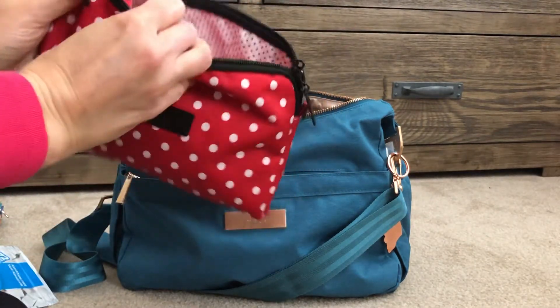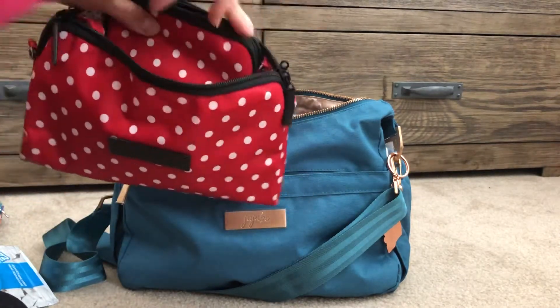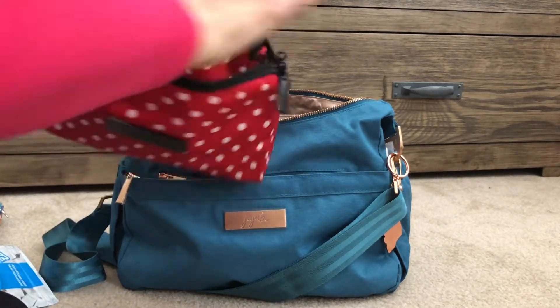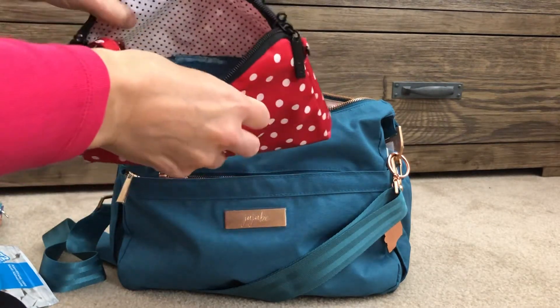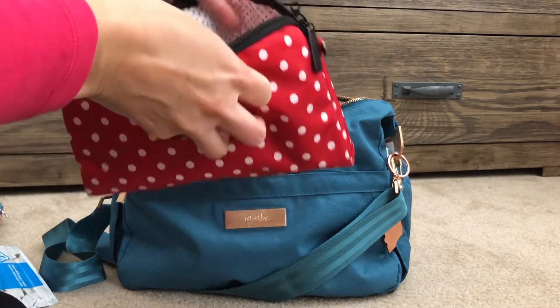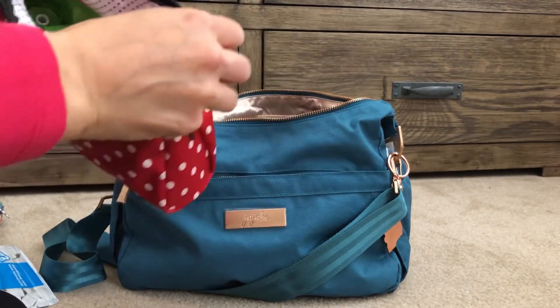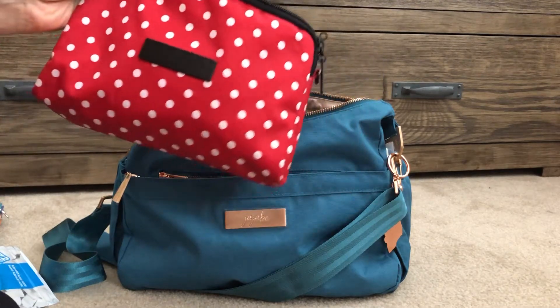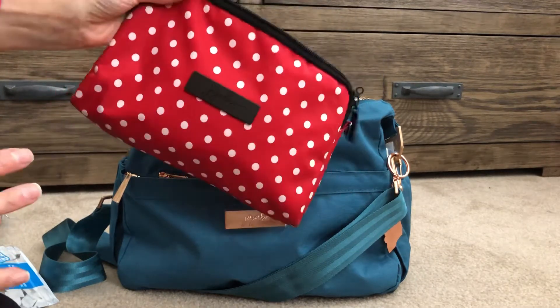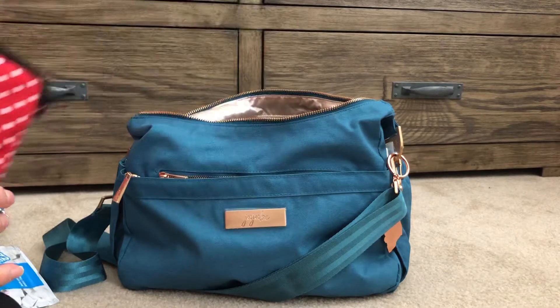In here I have a pouch with some other medical supplies: Kleenex, wipes, a plastic bag, and a whole bunch of stuff — including an extra EpiPen for my son who has allergies. I like to transfer that from bag to bag, so if I know the kids are with me I've got pretty much anything I need for an emergency in there.